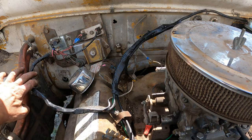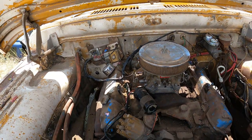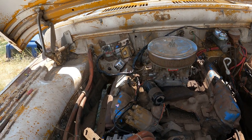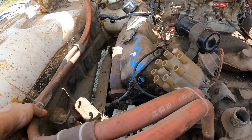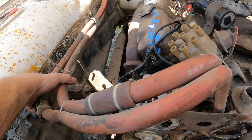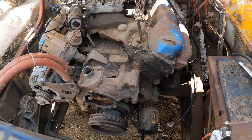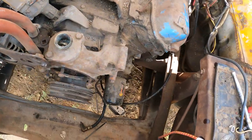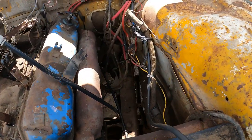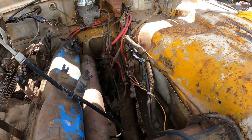I think I'll zip tie it over here so it's not resting on the valve cover — not so much heat that way. Still need to get that extra clamp to go right there. Cut these zip ties and make it real. Parts should be here soon. Got this actually routed and taped in now, and now we're waiting on the parts. That looks so much better.